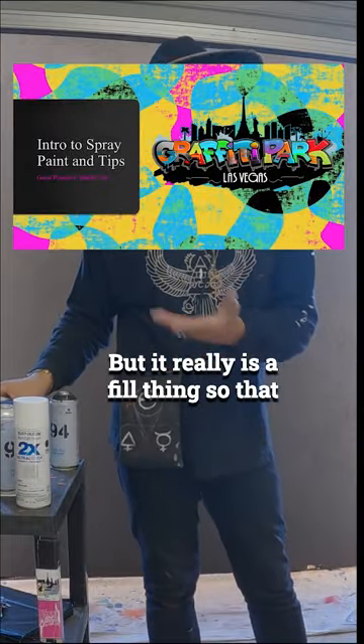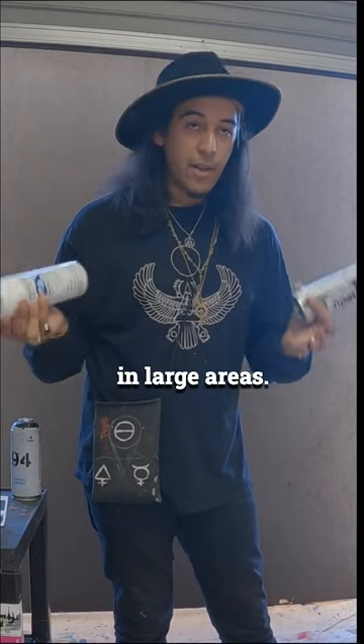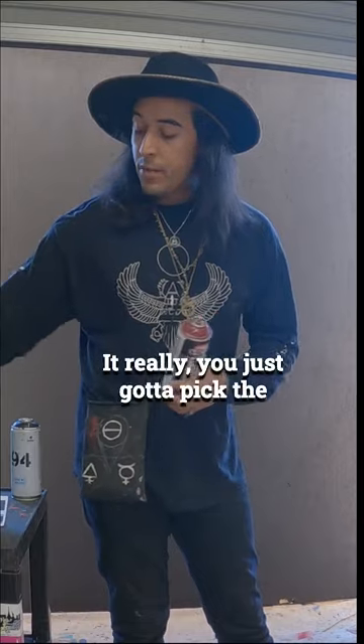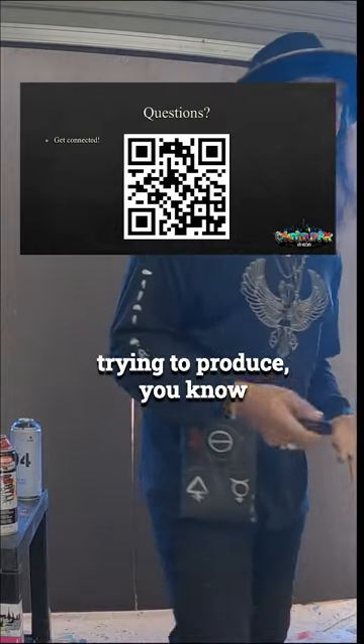It really is a feel thing. As opposed to Rustoleum or Krylon brands — those are going to be a lot faster for filling in large areas, but not the best for detailed work. You just have to pick the right tool for the right job to produce the image you're trying to create as an artist.